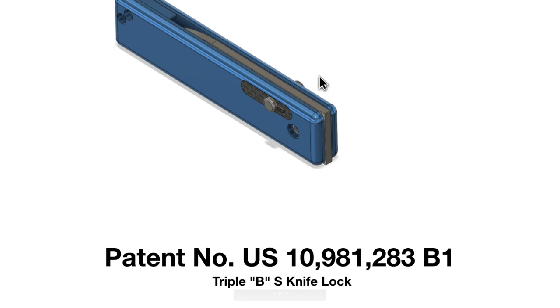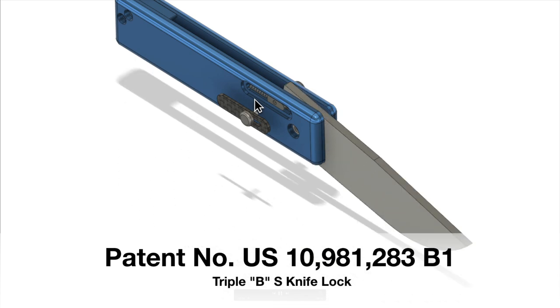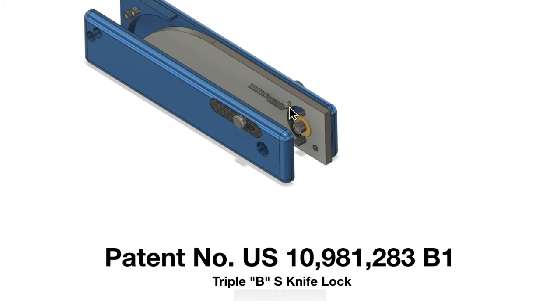As we get the first cover off, we've got a cover plate, a thumb stud, a sliding pin which is a half-round pin with a ball nose, a ball underneath, and a spring. That assembly moves back and forth, pushing the ball into different size detents to lock it in place. When the blade is in the closed position, the ball sits in a smaller detent, which doesn't allow the pin to slide forward very far.